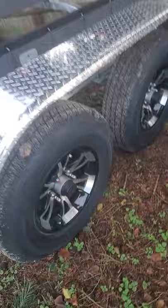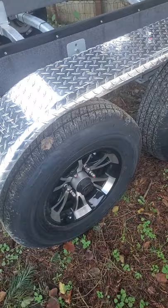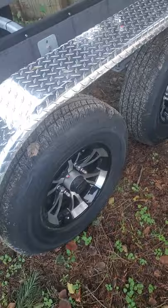Our hubs are tie down vortex hubs. They have a six year warranty and six year no maintenance. They are a super lube type hub, so after six years you can repack them with just a grease gun and a jack.